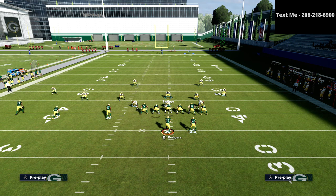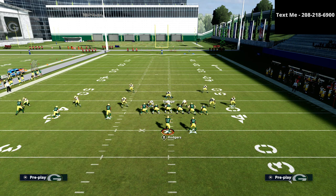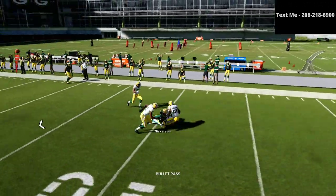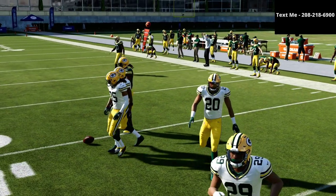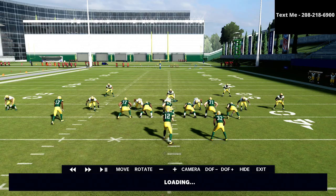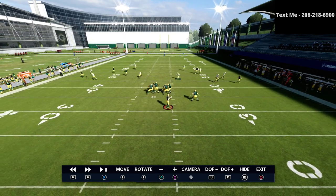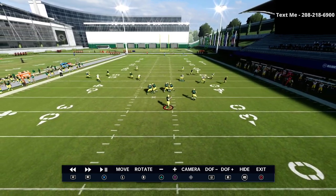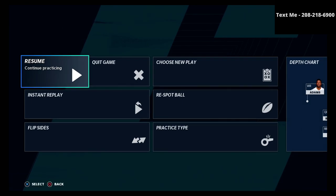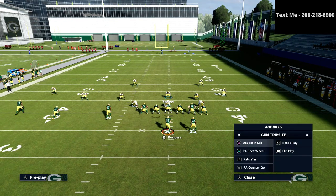The same is true if they run a corner route to the left side. I'm going to set up one of my route combinations out of trips tight end — essentially a flood to the wide side of the field — and you're going to notice that the corner route is really well covered. The Cover 2 soft squat does a really nice job against that corner route and we're able to get a stop. This is what I mean by a complete, cohesive coverage. We're able to take away the fade, the corner route, and the traditional flood to the wide side of the field.